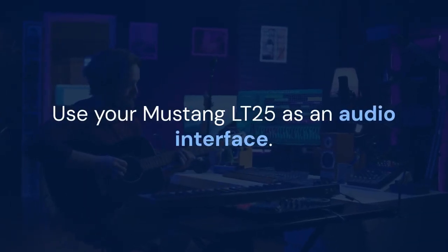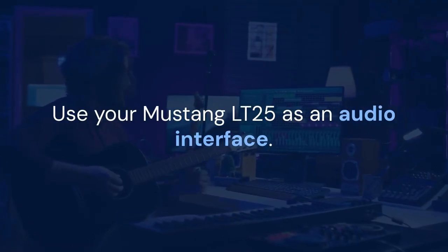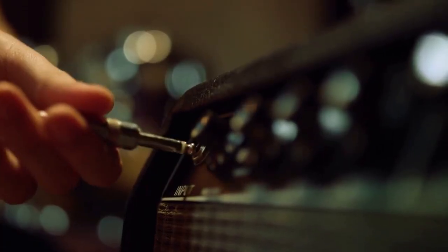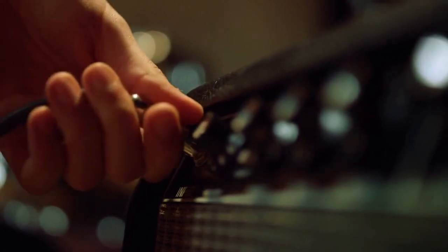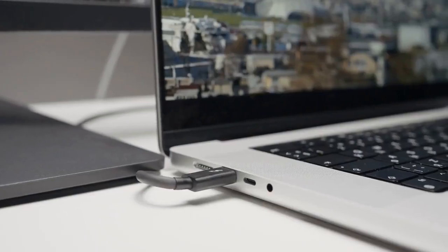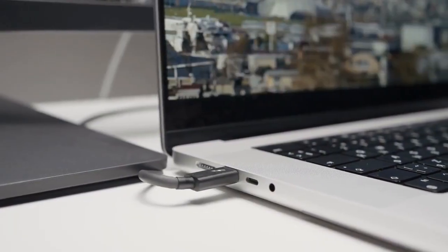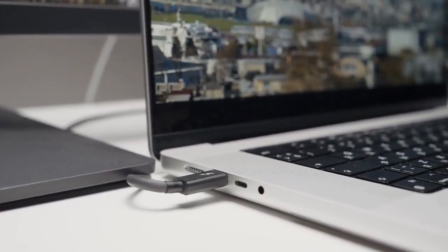Finally, you can use your Mustang LT25 as an audio interface to record your guitar playing directly into your computer. You'll need a digital audio workstation (DAW) like GarageBand, Audacity, or Ableton Live. Select the Mustang LT25 as your audio input device in your DAW's settings, and you can now record your guitar playing with all the amp's effects and tones. Experiment with different settings and find the sound that you like.